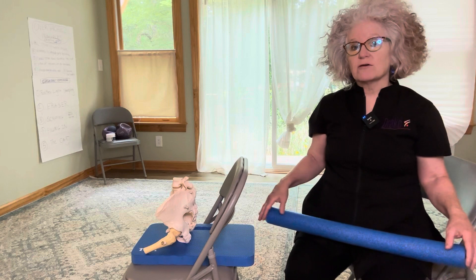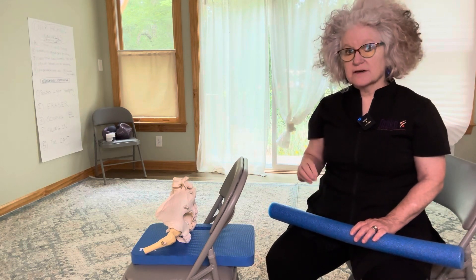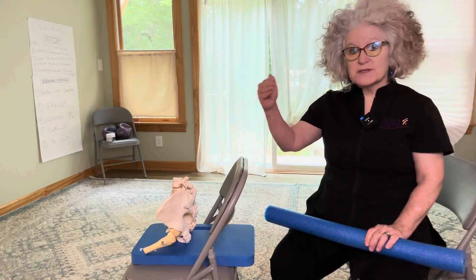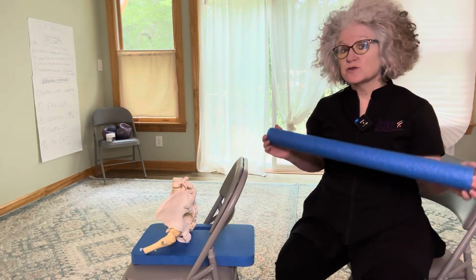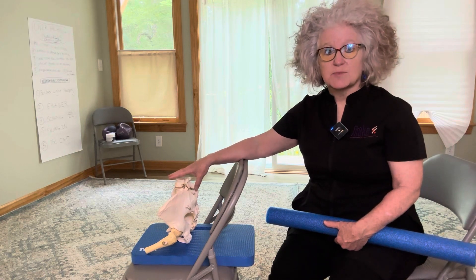This short video is going to introduce to you an idea about the process of going from sitting to standing — and that can be from the floor to standing or from a chair to standing. A lot of times when people have become challenged with their ability to make this transition from one position to another, there are many things at play, and it is absolutely not just this one thing. But in this video, I'm going to introduce one concept: what is happening with the pelvis when we're in the seated position.